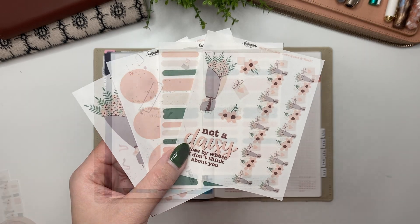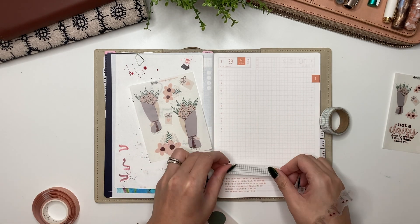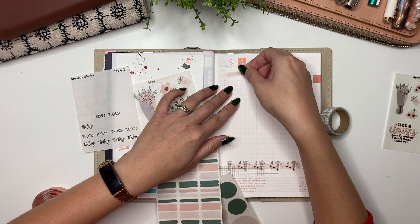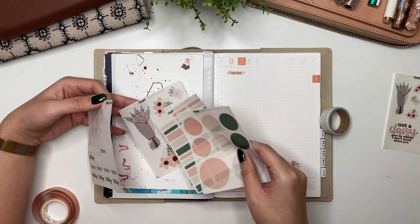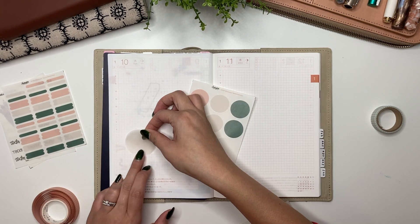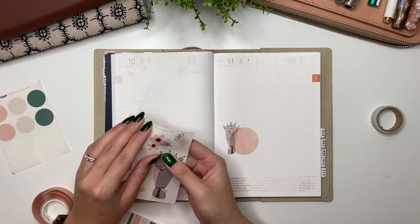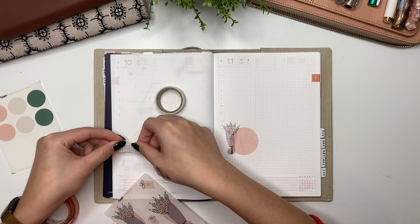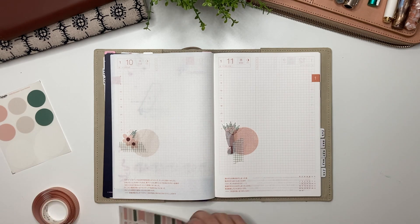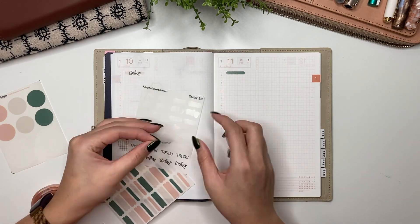Let's start decorating my spread. The first thing I want to do is put down some of this grid washi along with the Bloomin Love washi — I think the combination makes like a picket fence garden type of look. Then I'm using my paint swatches and a little icon to put 'today,' which is where I'll put my to-do list. On this page I'm putting down two circles with a little bit of deco, trying to do the same thing on the two facing pages for consistency.